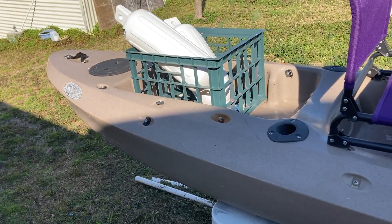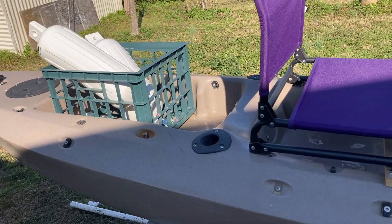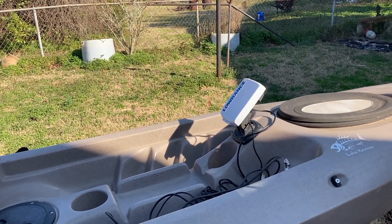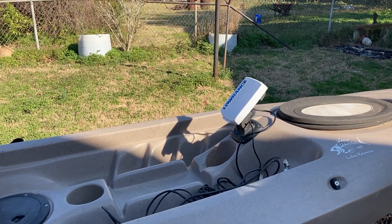Still got to do a lot on the kayak project. There's the parts for the outriggers. They have the seat rough mounted. Fish finder mounted, but not truly sure what I'm going to do with the transducer yet. We'll get it on.